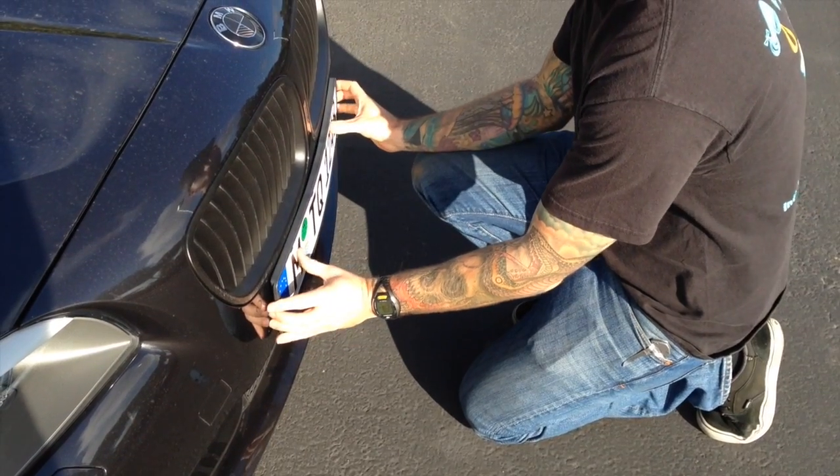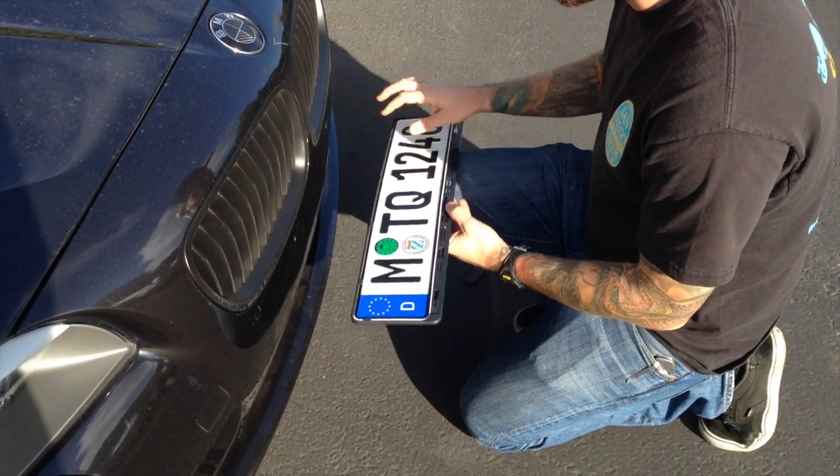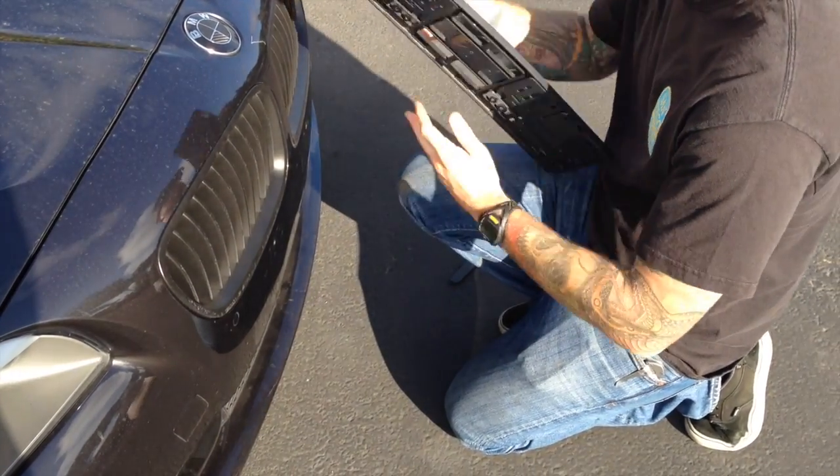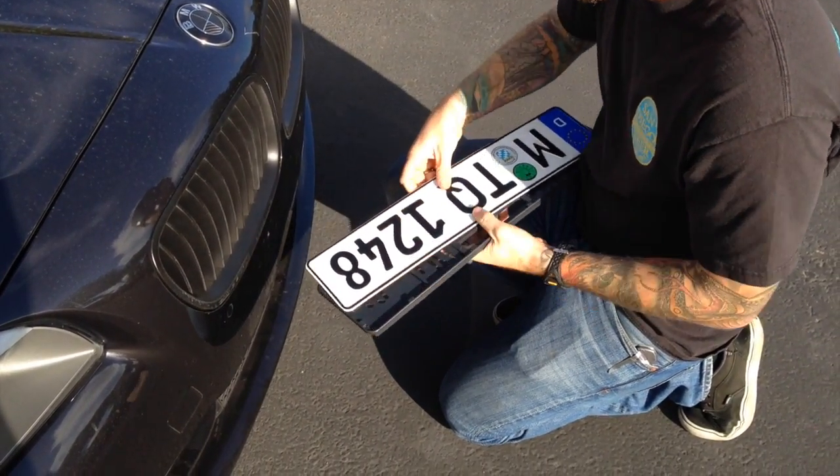Once you match the curvature of your bumper, take the plate out of the frame so you can mount the frame to your bumper. Just pull on the bottom of the plate and slide it out of the frame.